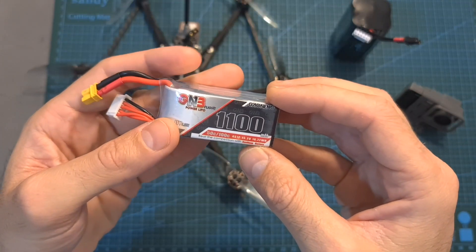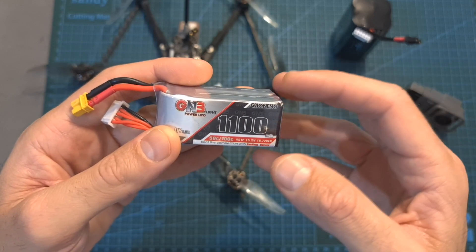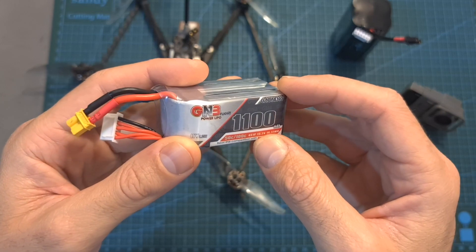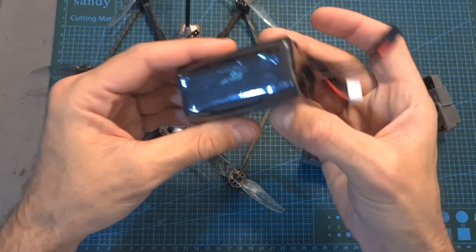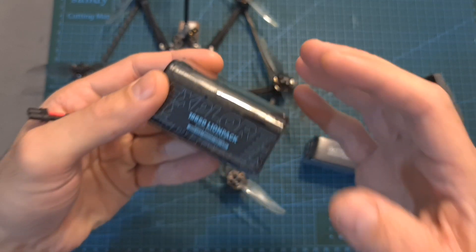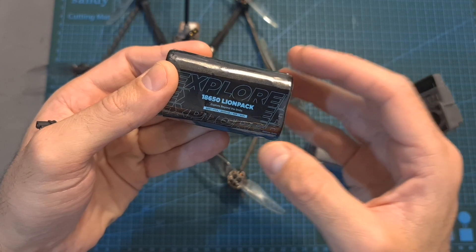Using the GNB 1100 mAh 4S LiHV battery, which is an excellent option if you care more about performance than flight time, I got about nine and a half minutes without a GoPro camera and eight minutes including it. Using the 4S lithium-ion battery pack I got 17 minutes of flight time; however it was an extremely windy day and I need to test it again on a calm day to see how it goes.